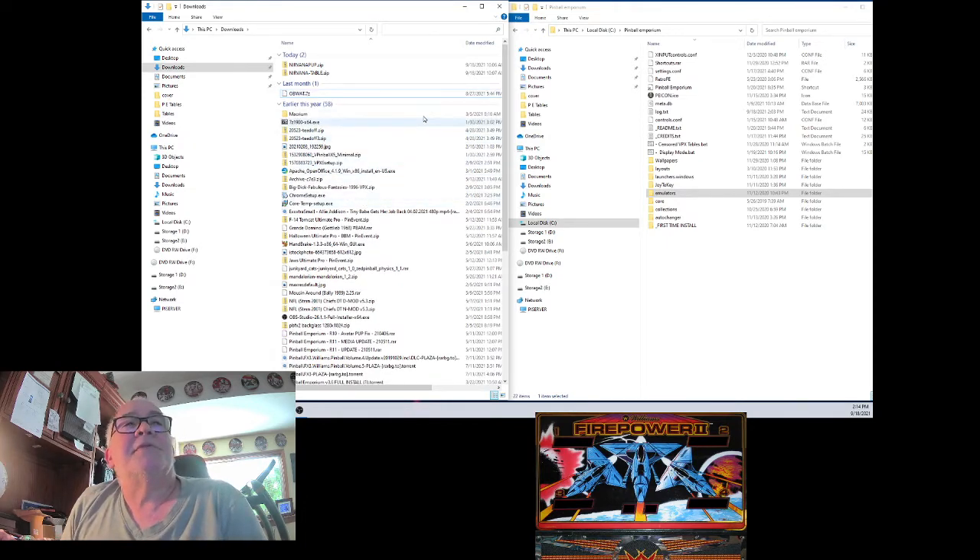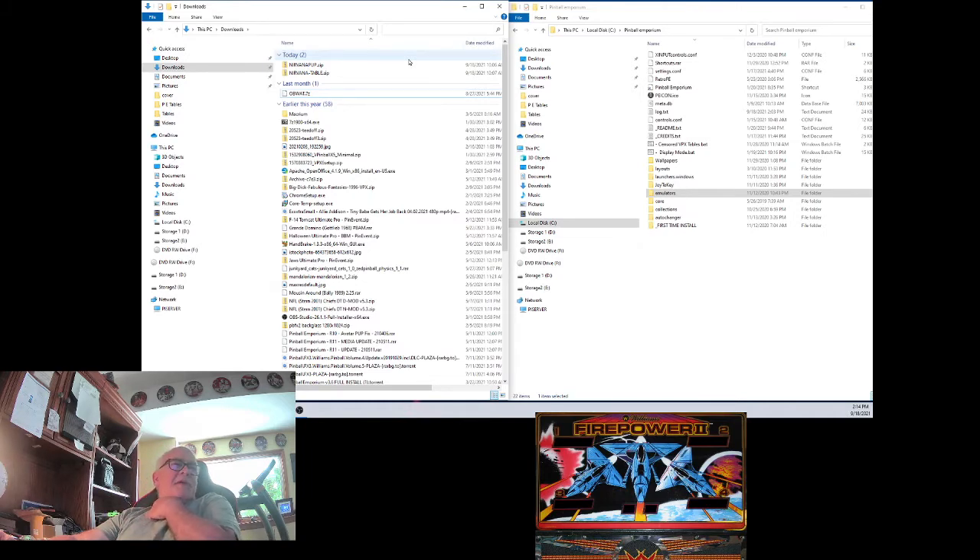Now I'm going to run this on my PC — that's what we're on now. These will eventually be moved over to my cabs. I do want to let you know, when you see this version of Pinball Emporium pop up, it's an older version — 3.6 or something. Don't worry, I've got the latest version on my cabs; I just haven't updated this computer yet. It works the same way. I either put them on a thumb drive and carry them over, or I use my internal network and zip them right over there.